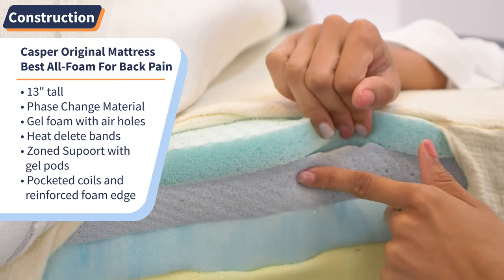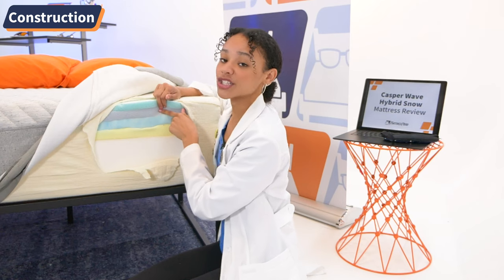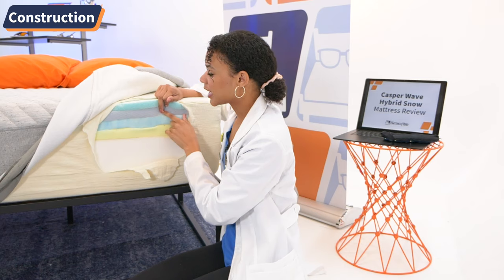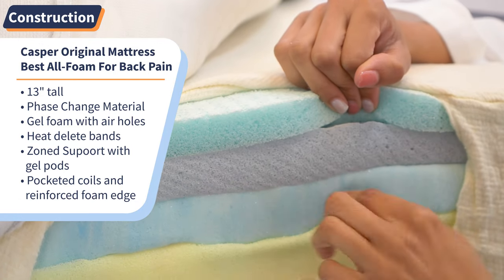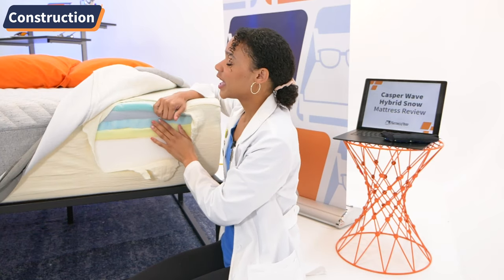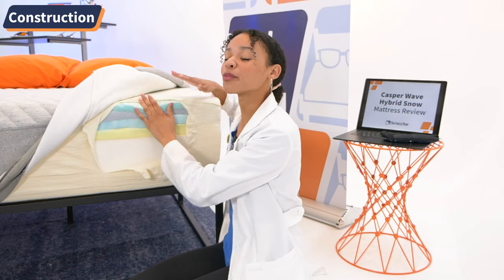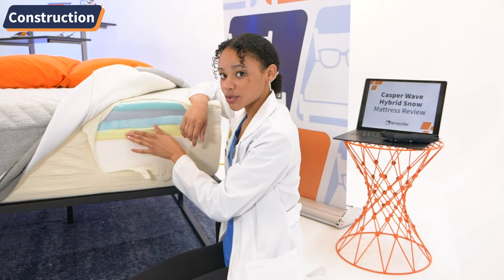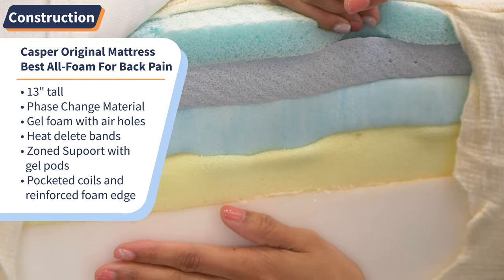Here we also have some more breathable foam used with something the brand calls six heat delete bands, essentially meaning that it keeps you cooler at night. There's another breathable layer of foam that features zoned support, which means the foam is softer at your head and feet but firmer in the middle for perfect spinal alignment. Under here, we continue that zoned support and add gel pods that help keep your back supported.